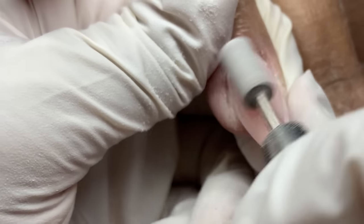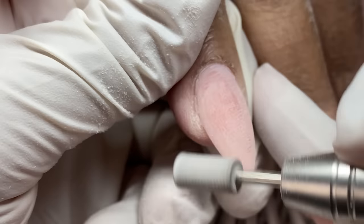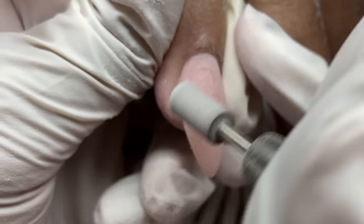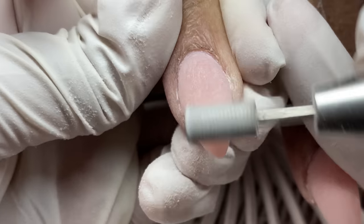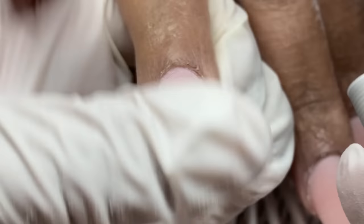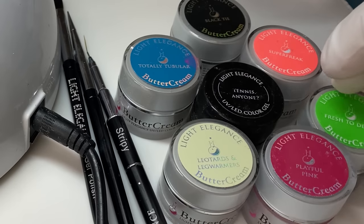I usually use the shaper bit at about 11 to 13,000 RPMs — whatever feels right and feels like the product is reacting how I want. I'll speed it up a little if there's a more intense lump or bump to work through.